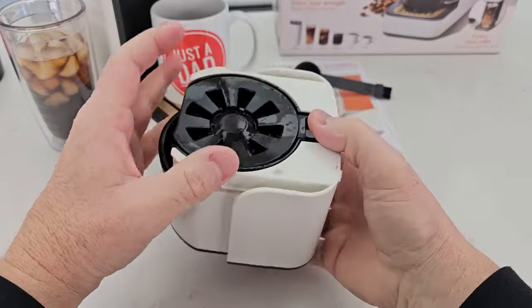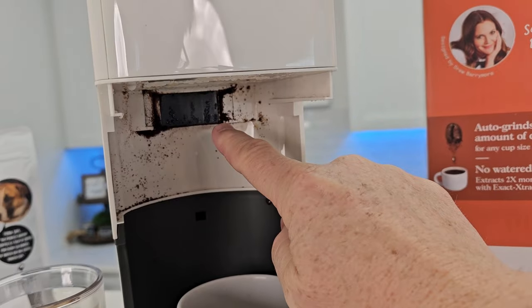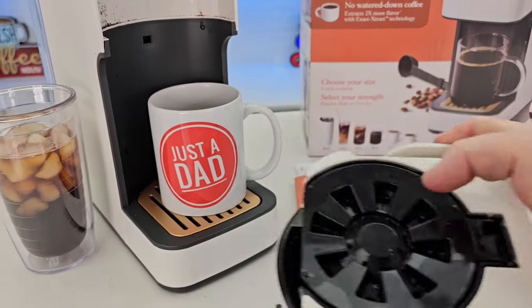Here's the brew basket it's going to go into — you simply just slide it right there, it slides in and out. This is where it's going to shoot the coffee out of after it grinds it, and then the brew head is up there. That's where the hot water is going to come out and brew the coffee.